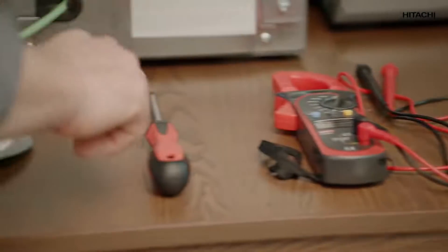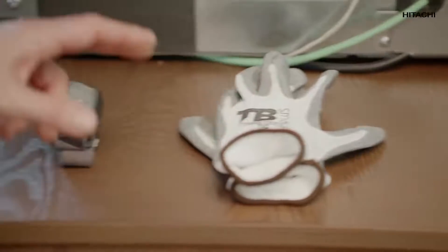A multimeter, a star screwdriver, hand gloves, and a headlamp. And of course, your mobile to continue watching this video. Let's get to work and solve this problem.